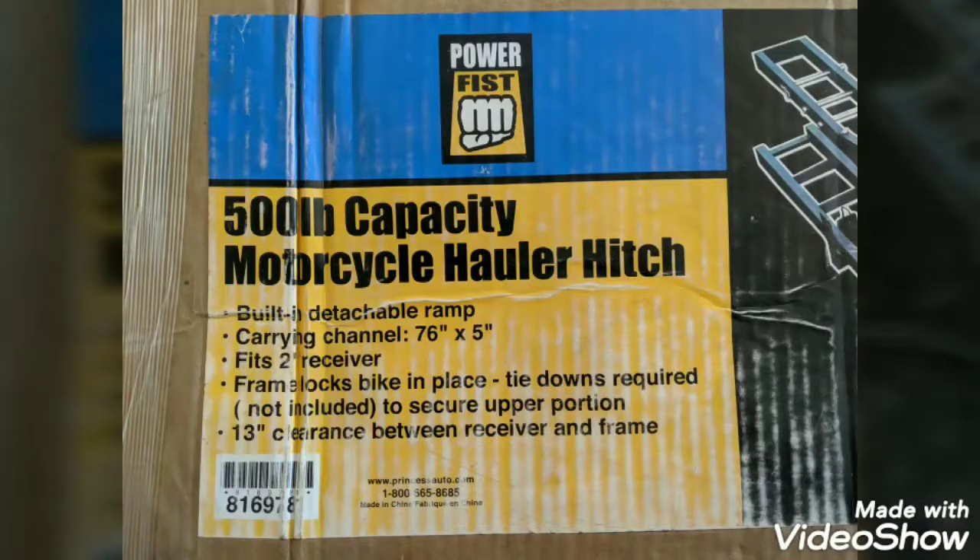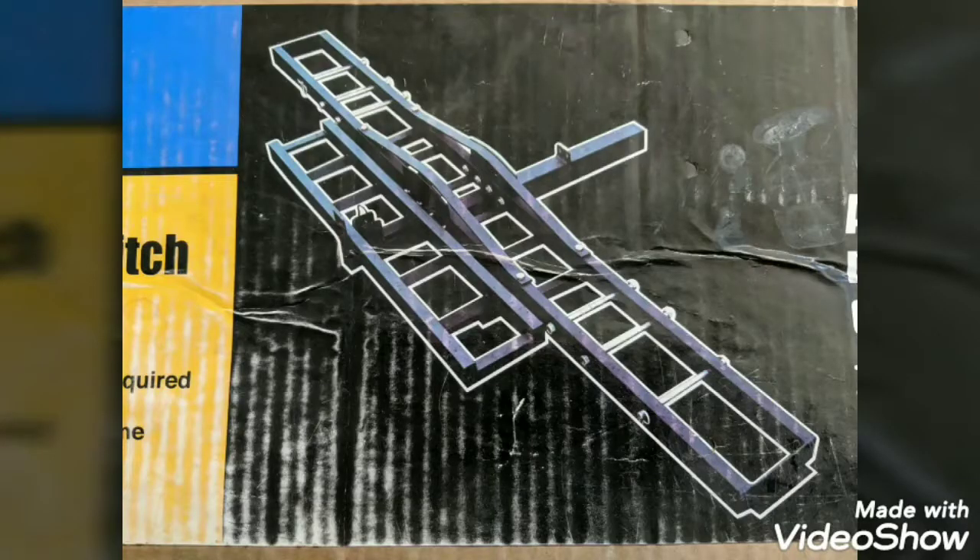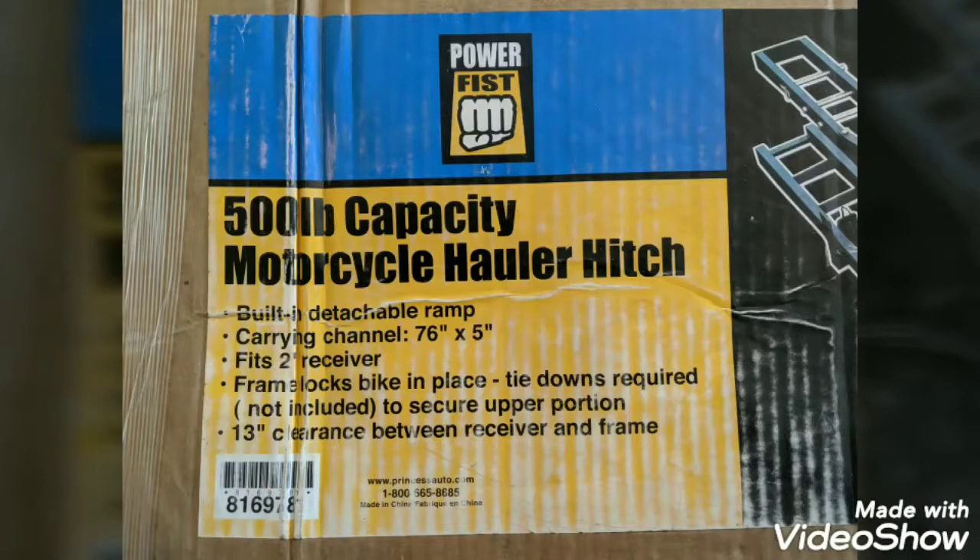This actually looks more secure than it looks. I'll see you next video for the installation of this motorcycle carrier to my Jeep Renegade. Till next time, see ya!